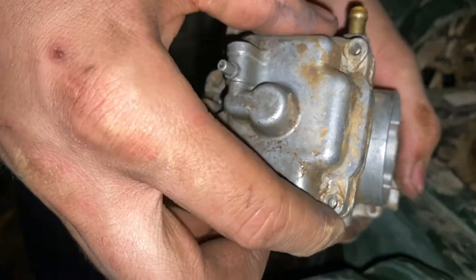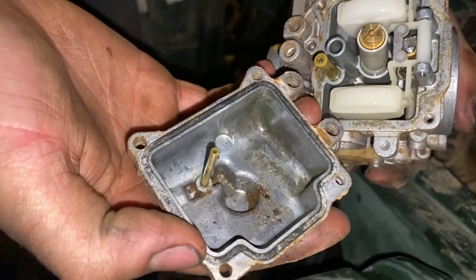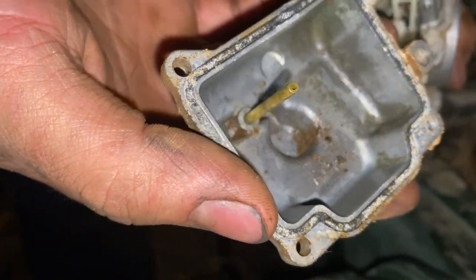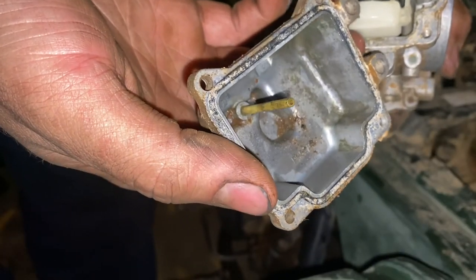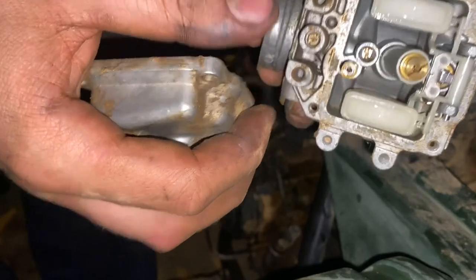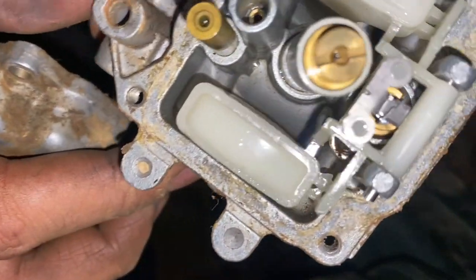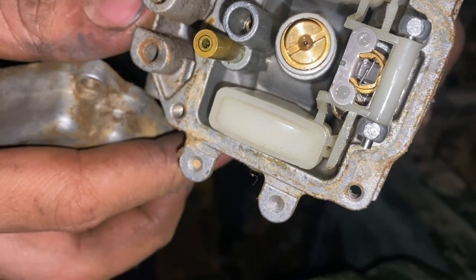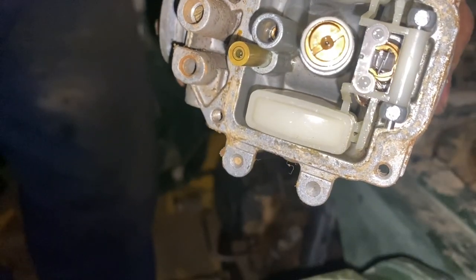There we are. Yeah, just a bit of dirt and stuff in the bottom — no surprise it ran. You can see the tab on the float is bent way up, so it's no wonder it leaks out so bad.